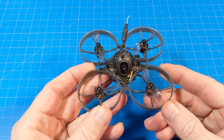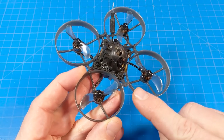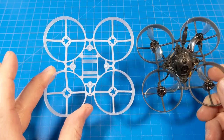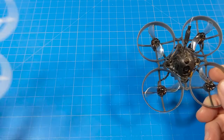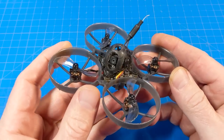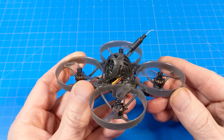This frame, while not exactly new, is the first time it's come in a bind-and-fly. This is the Mobula 7 V4 frame — the telltale sign is the little canopy mount screw up front. Also new is this canopy: we've got all four mounting points so our canopy isn't wobbling around, which should definitely help with jello outside.